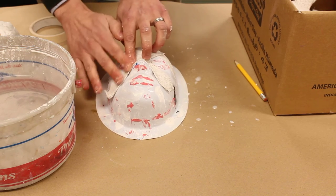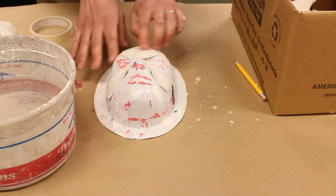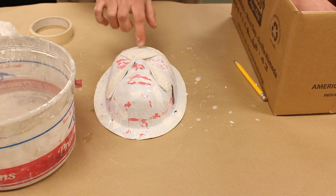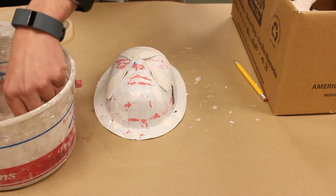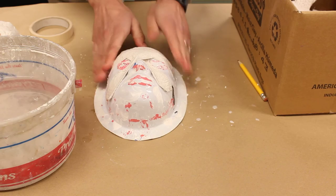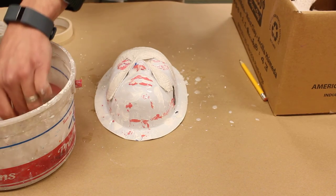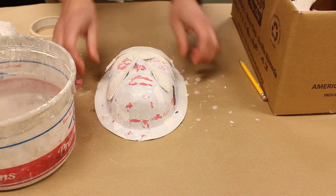Same thing here. You want to get about three layers of plaster on there. Right now I've got about one and a half. I'm going to take another one and build that up — now I've got two. My third layer will be here.